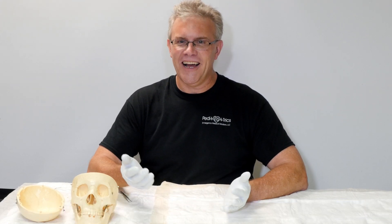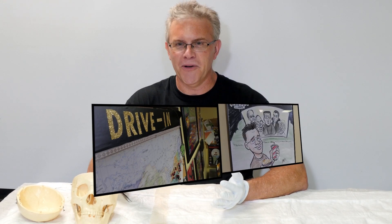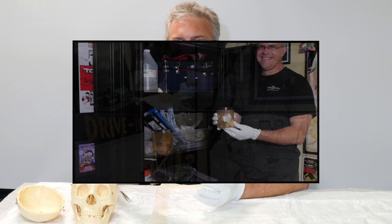Hey, it's Scott. And to be honest, it's kind of amazing when you start going through and cleaning out your office as to what you might actually find. In my case, not only did I find boatloads of drive-in theater memorabilia, but in one of the back cabinets, I also came across a skull and a brain.